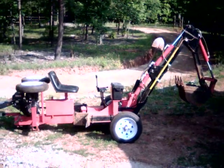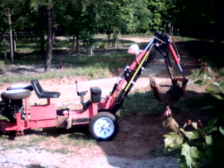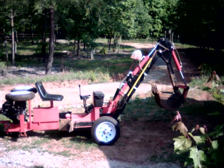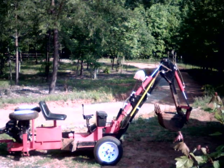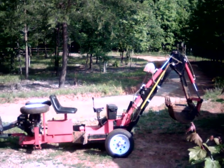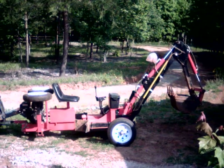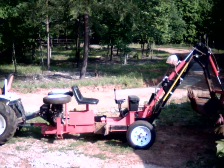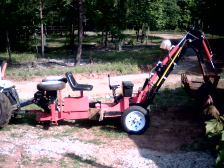So there you go — a quick one-year review of Little Red. Going strong. We'll see how she does the second year. If she does as well in the second year as she's done in the first year, I'll have no complaints at all. Thank you for joining us here on the Double M Farm — we look forward to talking to you again real soon.